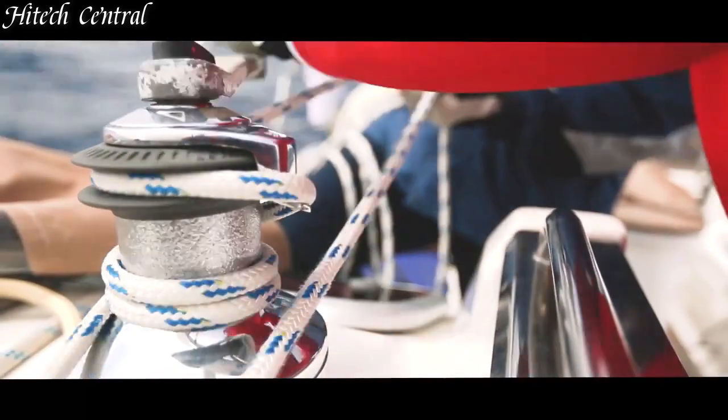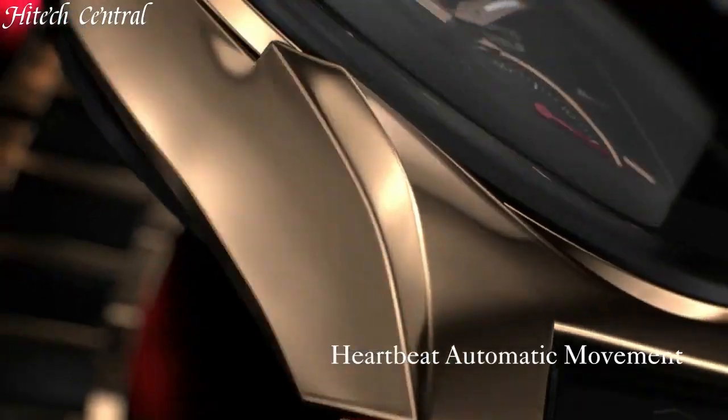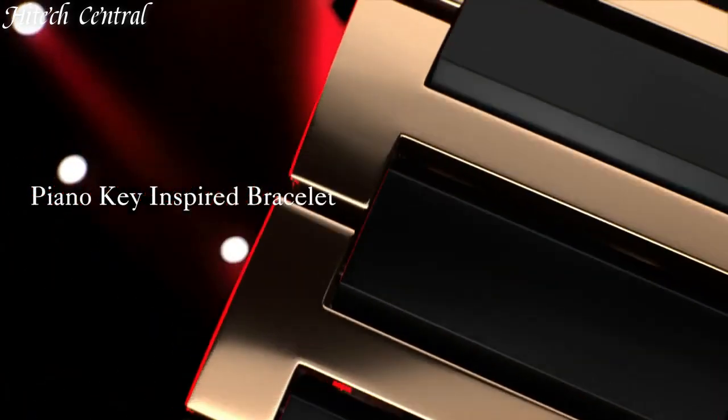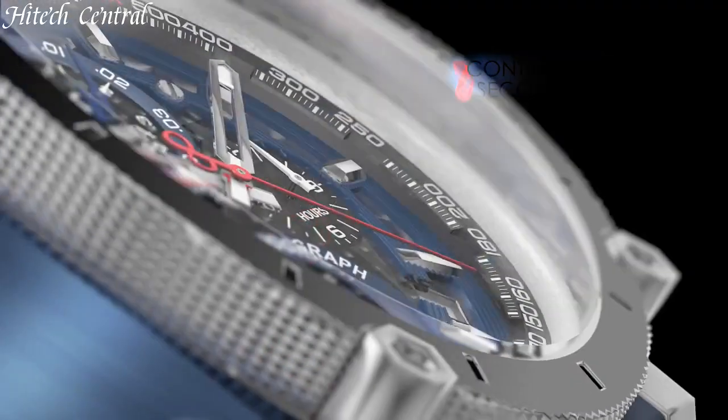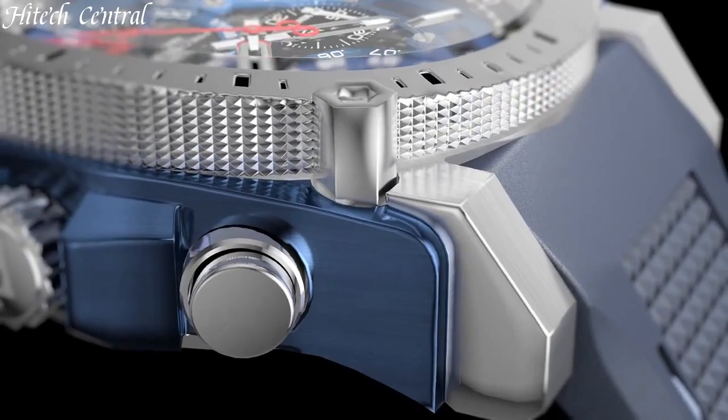Hello everyone and welcome back to your favorite channel. In this episode, we're going to take a look at some of the best Bulova watches available today. All the watches' product buying links are given in the video description. But first, subscribe and hit the bell icon.